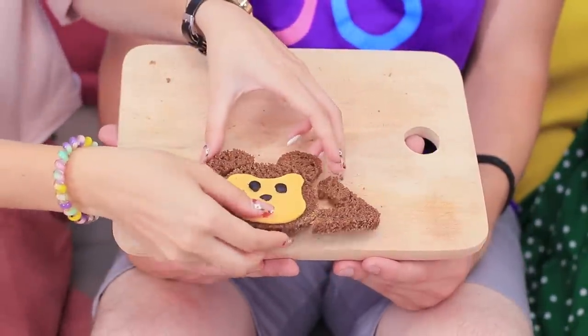Look at the plate and see yourselves! Enjoy some sandwiches! This monkey is very delicious! Thanks, Alex! Lunch is a perfect opportunity to talk to your friends!